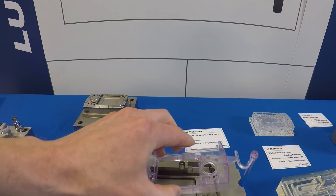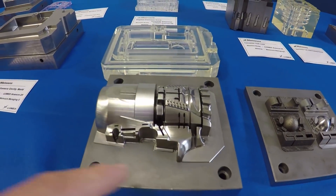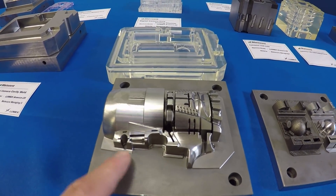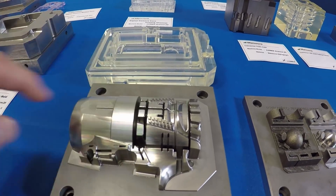I think this one is just the coolest though. They're able to do the machining at each level, so it's able to make otherwise really difficult or complex shapes like that.